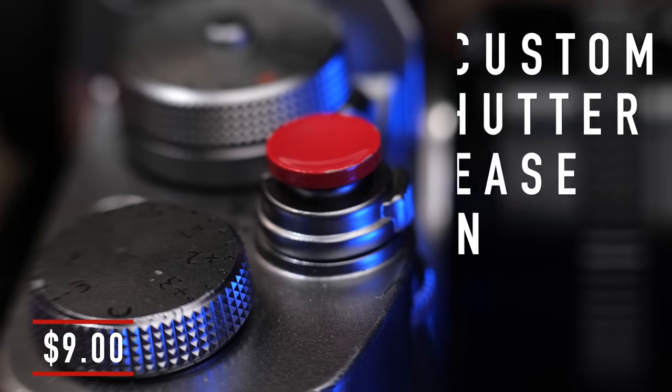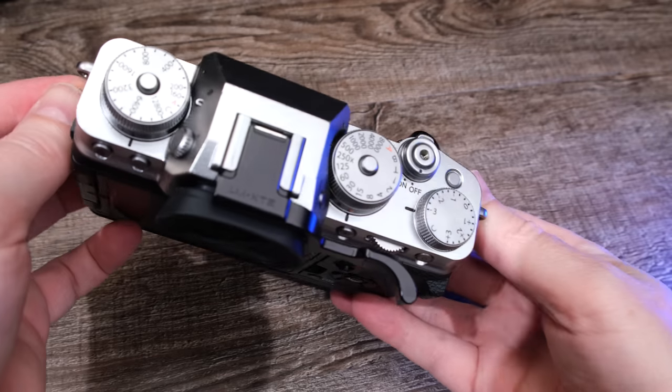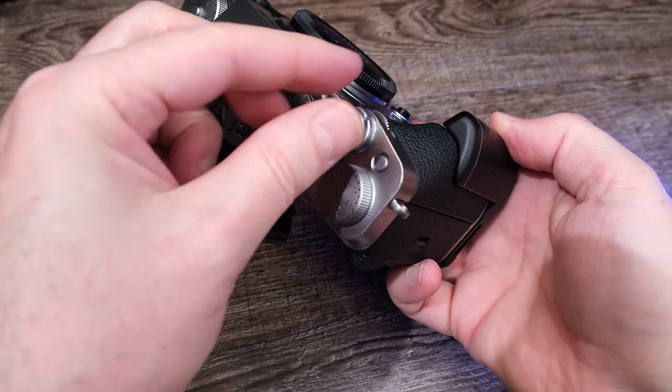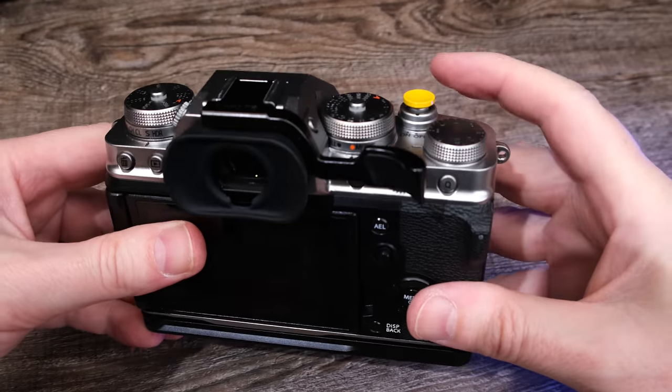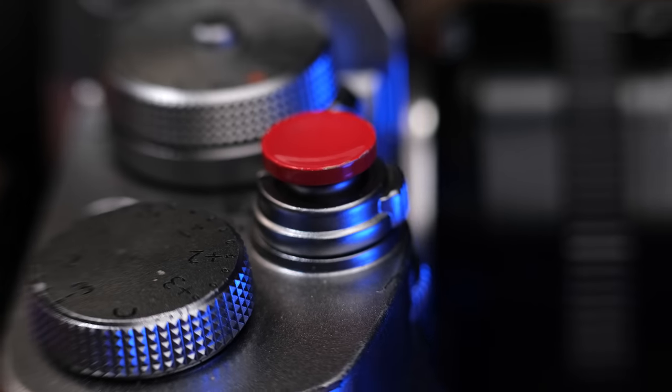Now there are definitely more than five, but the ones that I am gonna go over, I use all the time. The first on the list is also the cheapest, coming in at $9, is the custom shutter release button. When you first purchase your Fujifilm camera, your shutter button looks like this. And while you can certainly use it as is, once you begin using a concave style shutter release button, you may never go back to using a convex shutter button again. I find that when I have a concave shutter button like this, my finger easily fits right within it and I actually have more control and I don't accidentally depress the shutter button all the way down from that halfway position.